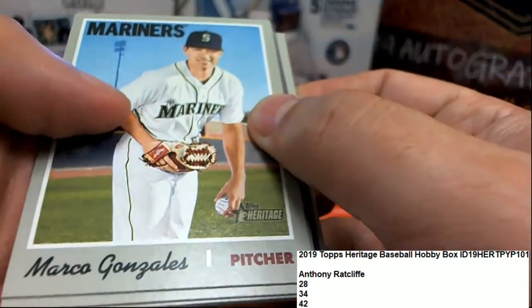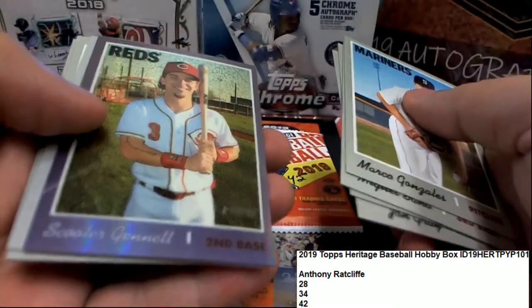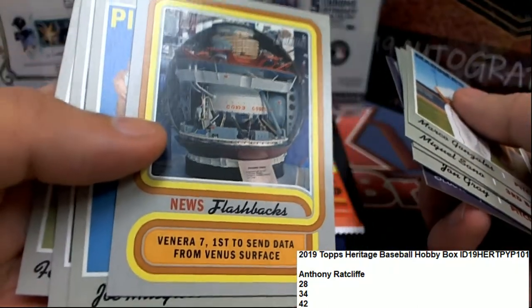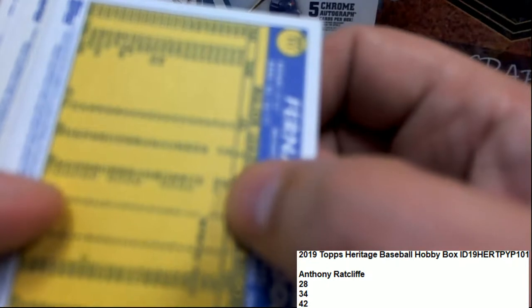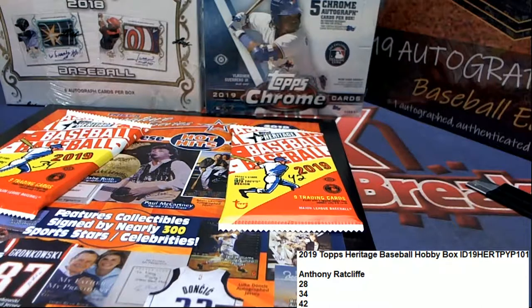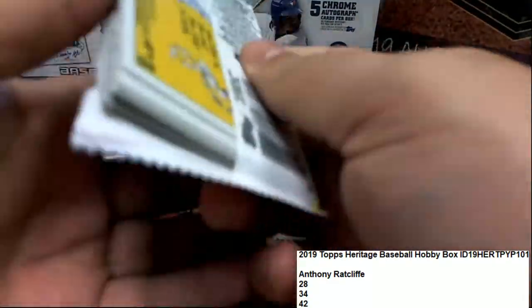Heritage Baseball, there's a number of different variations. We're looking for short prints on the backs of these too. There's all kinds of ways to hit in Heritage with error cards, variations galore. Some of them are hard to spot.